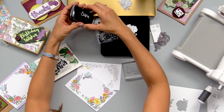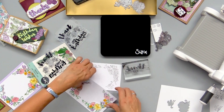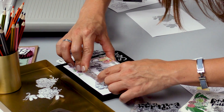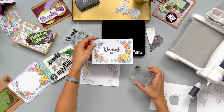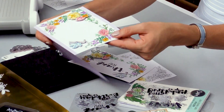I have my thank you on my ink block — I'll just ink this up again, come back to our secret weapon, line this up right in the middle, and go ahead and put my sentiment on there. Thank you. Now all you would need to do is go ahead and adhere it to a card base, and that gives you your completed card front.